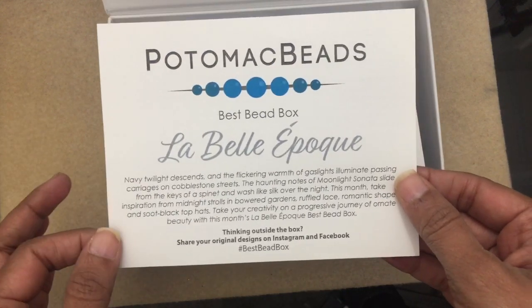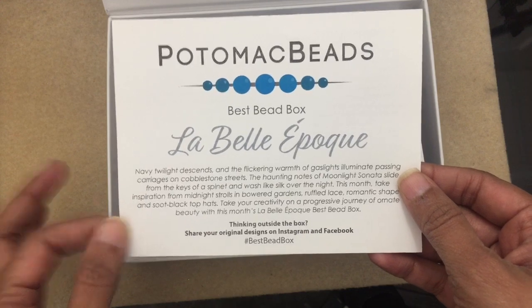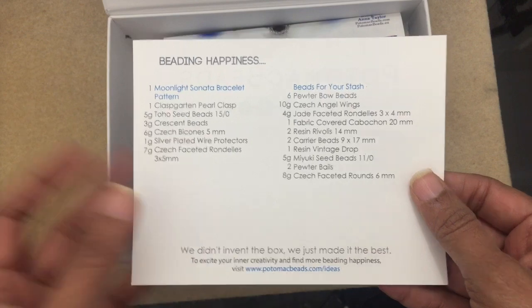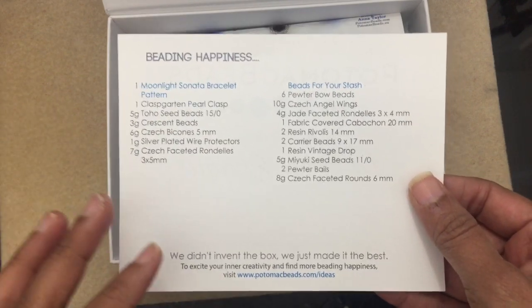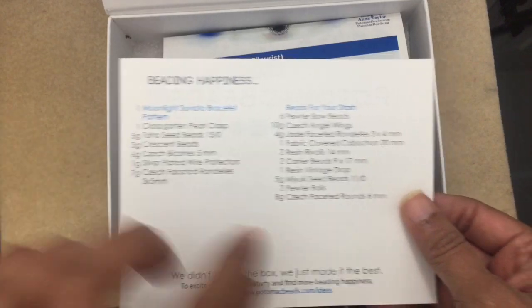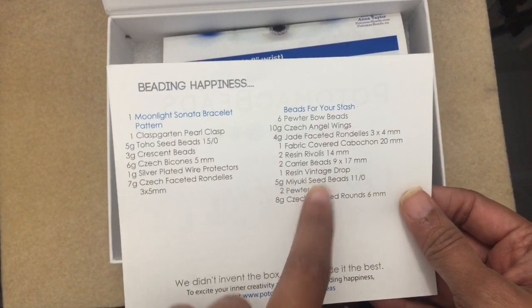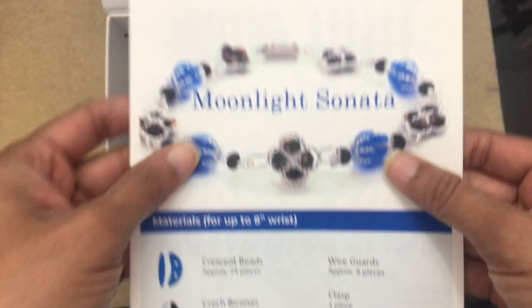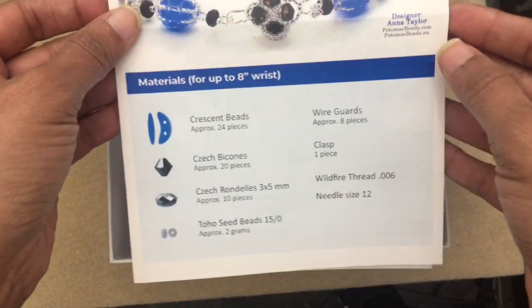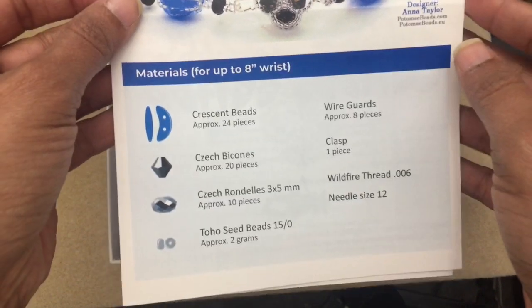Here's the list of all the different items in the box. One of the things I like about this box is they give you a project to do, all the beads associated with the project, and then there's extra stuff for your stash. They also give you the instructions. The project is called the Moonlight Sonata Bracelet, and they show you what beads you'll need.